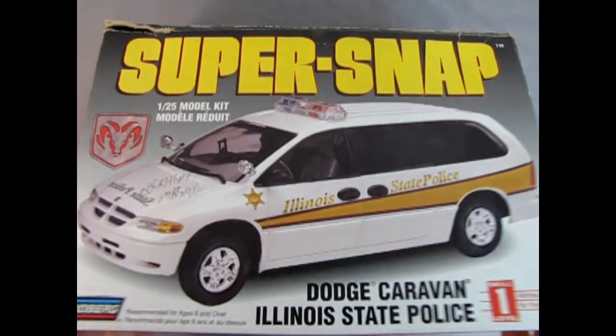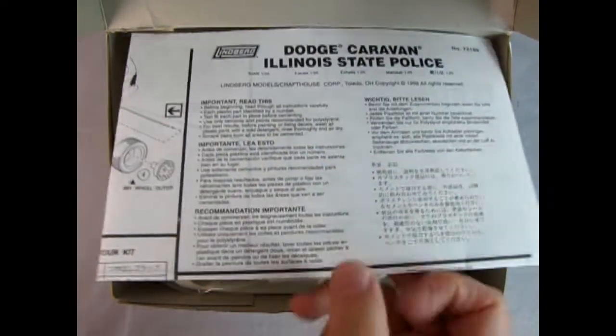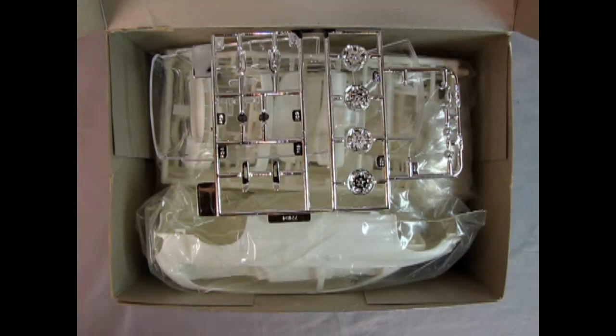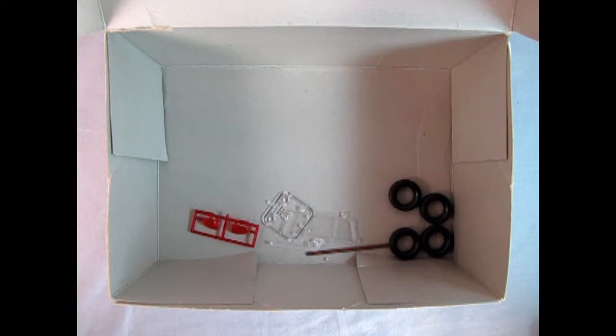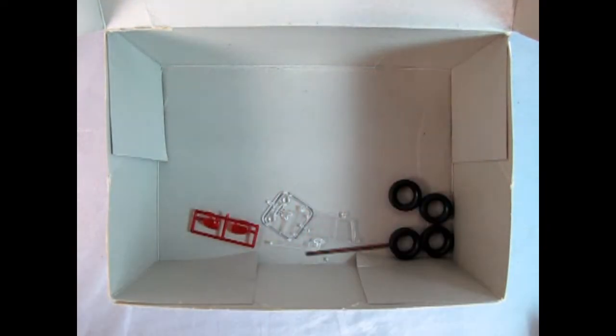Opening up the model — ole ole ole! All right, so we've got our Dodge Caravan instructions which Danny the dog will take a look at. There's our chrome components right there. Here we've got our clear glass, and then we've got our body and interior in this bag, and right here we have all the other white plastic components, and then we've got our tires in the bottom, our axle, and the remainder of our clear parts. So let's clear this away and let Danny the dog check out those instructions.